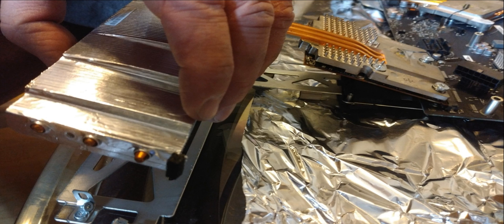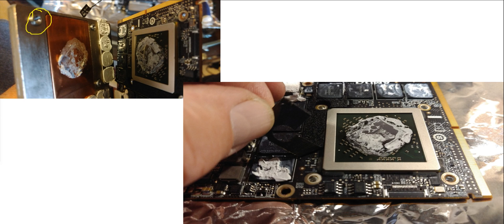The next thing to do is get the video adapter separated from the system board. There's a connector on one side to disconnect. There are four screws down on the video adapter — those larger screws hold the heat sink to the video adapter. Here are the holes that those screws went through to hold the video adapter against the heat sink.